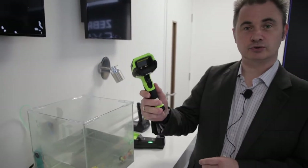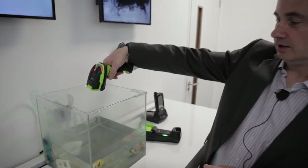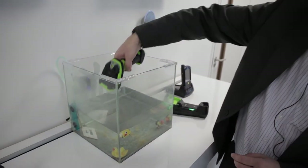Scanners also get used outside, so I'm going to take a look at it.